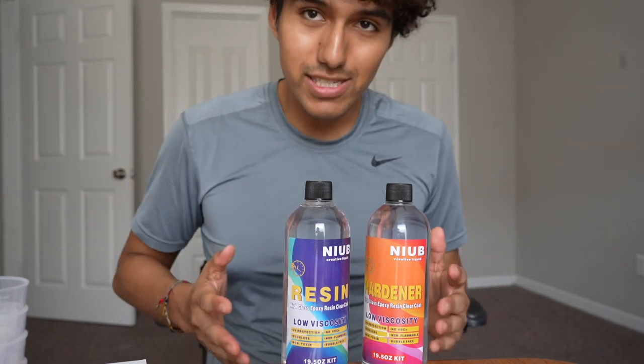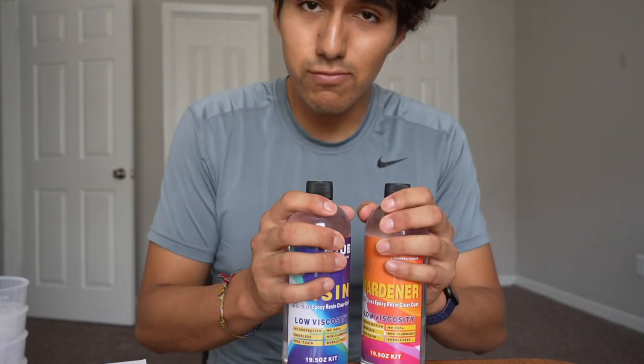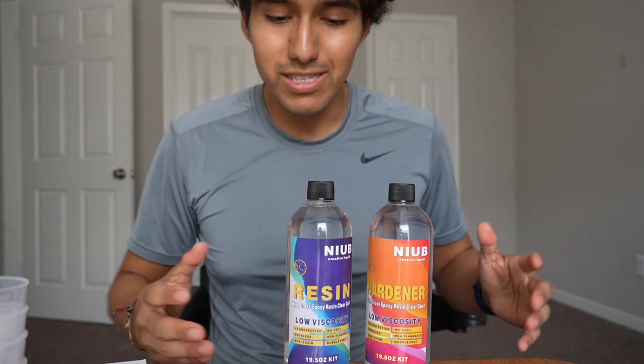Hey, Chris here. Today I'm just going to test out the epoxy resin — I was given this for review but I'll go ahead and give my honest opinion and first impressions.